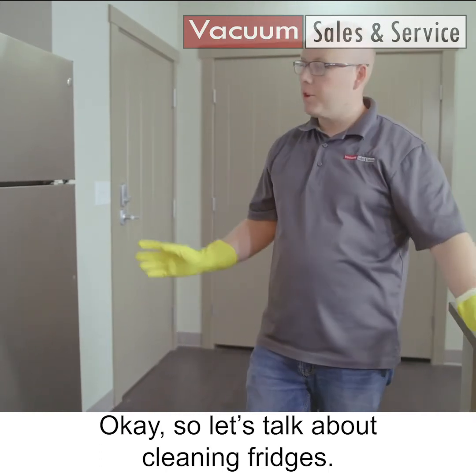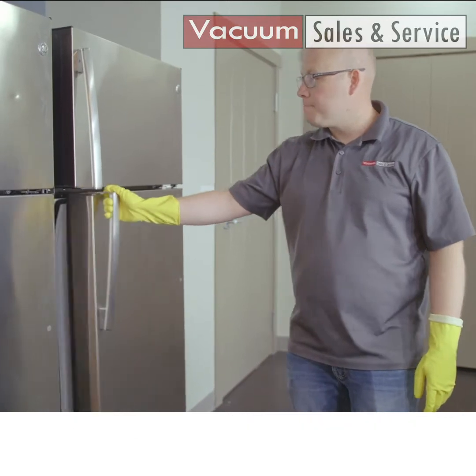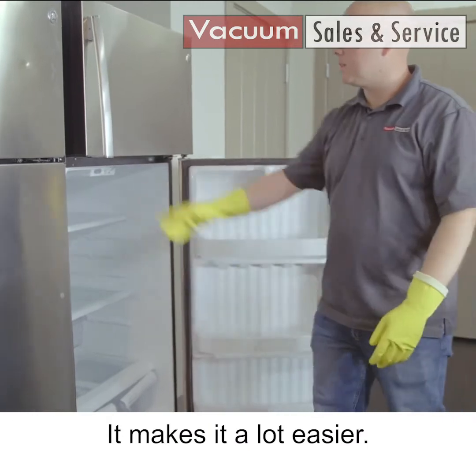Let's talk about cleaning fridges — another one of those dreaded places to clean. The best thing to do, just like with this one, is get all of your food out. It makes it a lot easier.